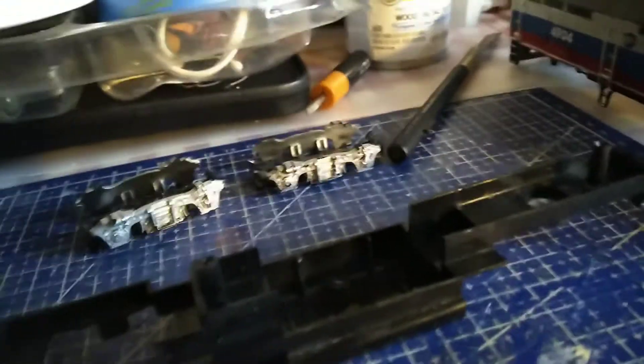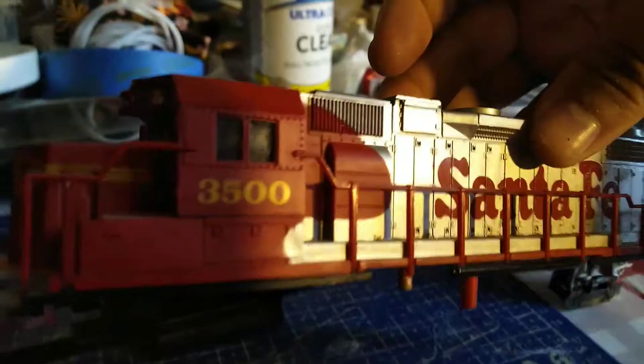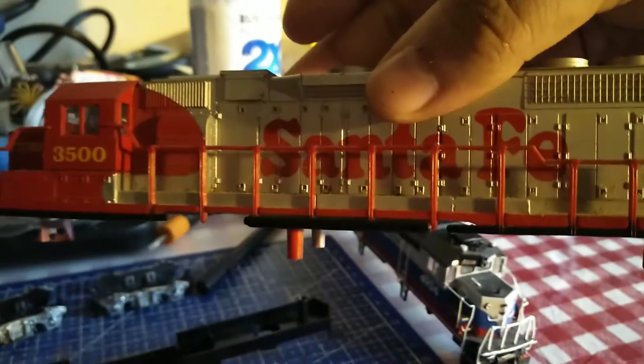Hi guys. This time is gonna be my project GP40 FH-2. As you can see, I have already took the shell off from this old Santa Fe GP 38-2 number 3500.